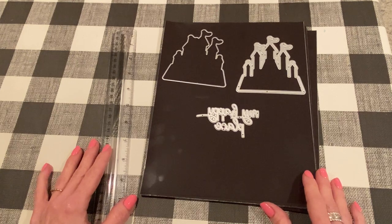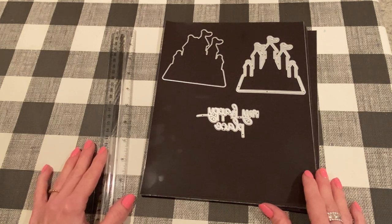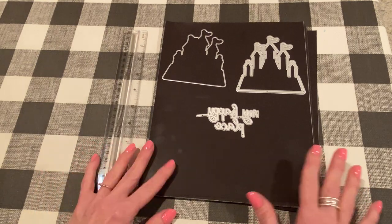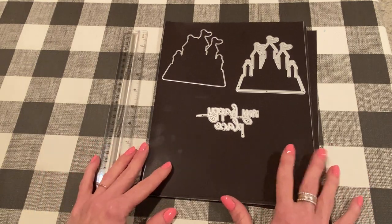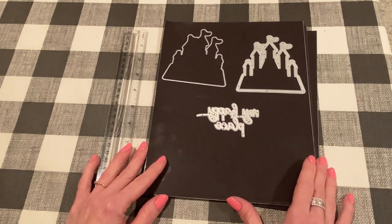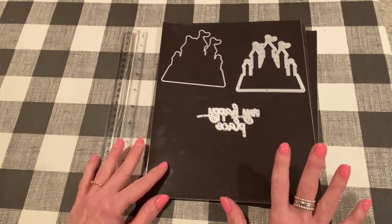I will have part one linked down below. These are a bunch more dies, still not all of them, but a lot of them and the different stamp sets that came in my package this month. I'll have links to the products on AliExpress in the description box. If you have any questions, please let me know.